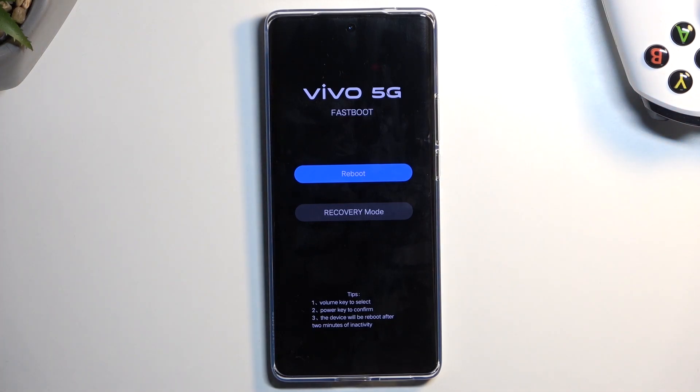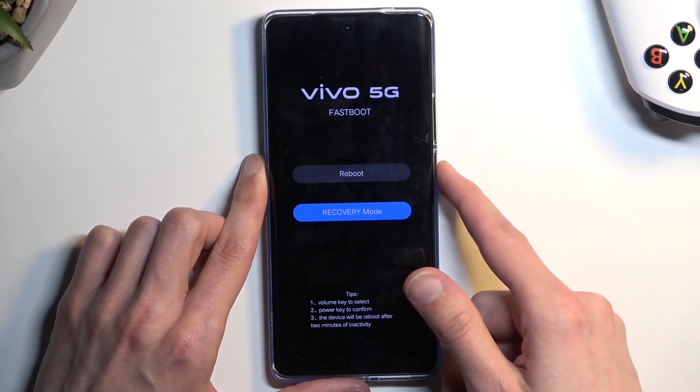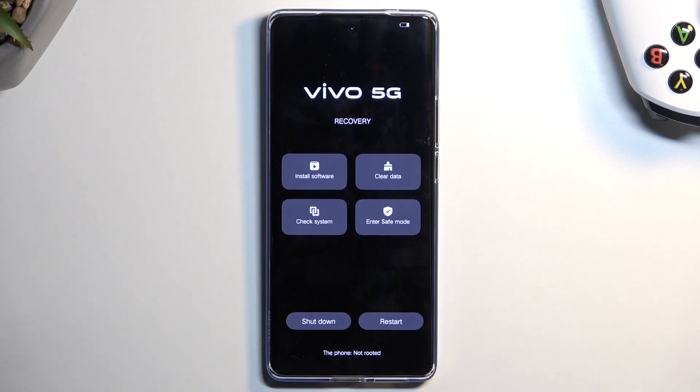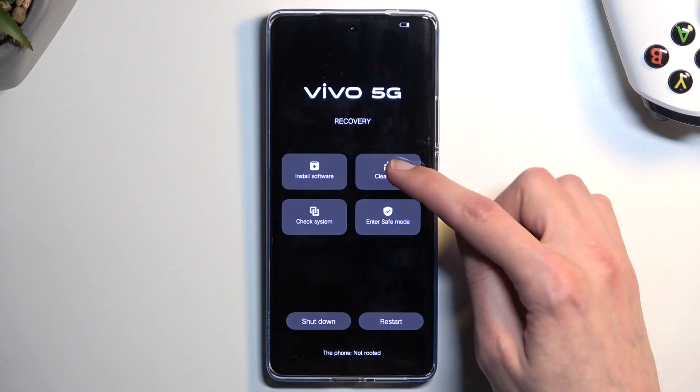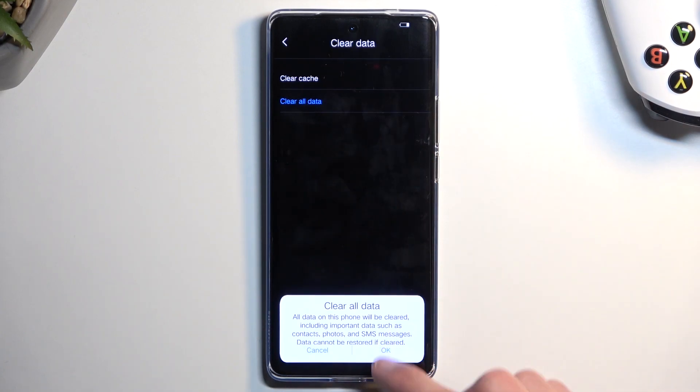From here, using volume down, select the second option — press down once — and press the power button to confirm. This will now take us into recovery mode. From here, select clear data, then clear all data, and confirm okay.